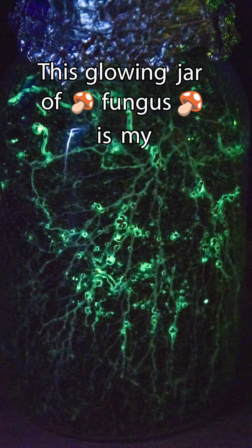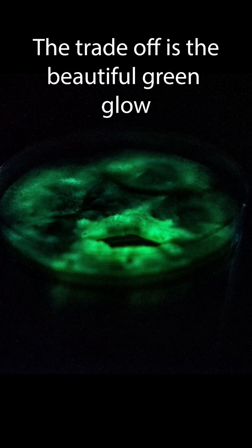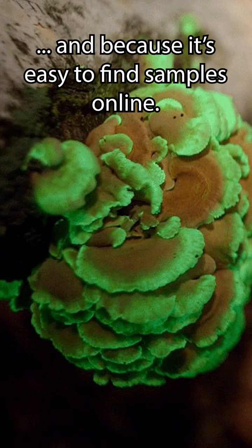This glowing jar of fungus is my bioluminescent nightlight. Unlike a regular nightlight, this one requires food, water, and air, but the trade-off is the beautiful green glow, which lasts for years if you choose the right food source. The fungi species in here is called Panellus stipticus, and I chose it for its bright green glow and because it's easy to find a live sample online.